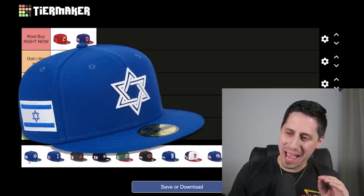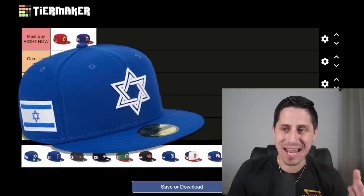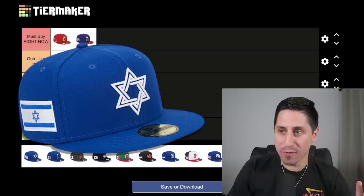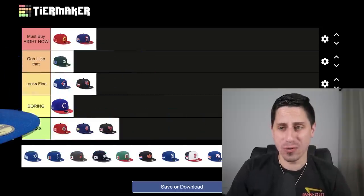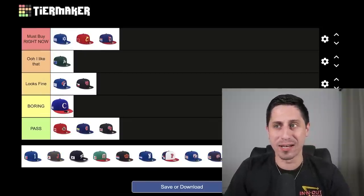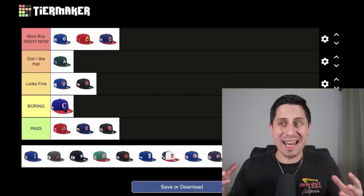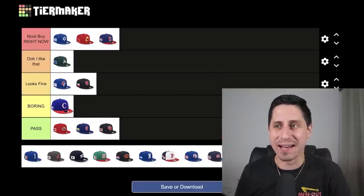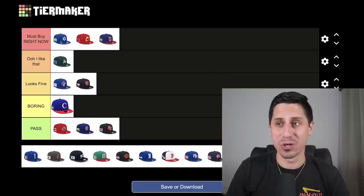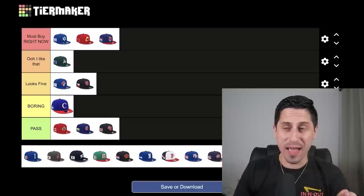Team Israel might have the best hat in the entire thing. If I was Jewish or from Israel or a supporter of Team Israel, I would definitely be rocking this hat. I think this edges out Team China because blue just fits better. The Star of David on the front of that hat looks so, so good — it's going to look great on their jerseys. Team Israel hat, I think, is the favorite out of all the WBC hats right now. This is a must buy.